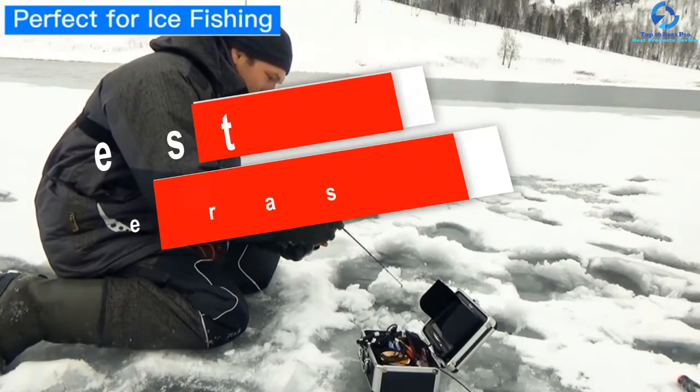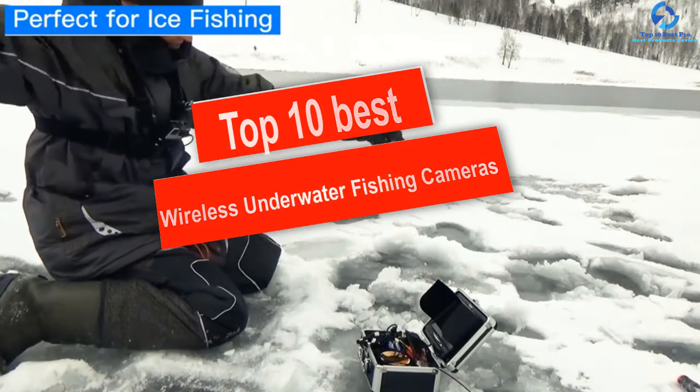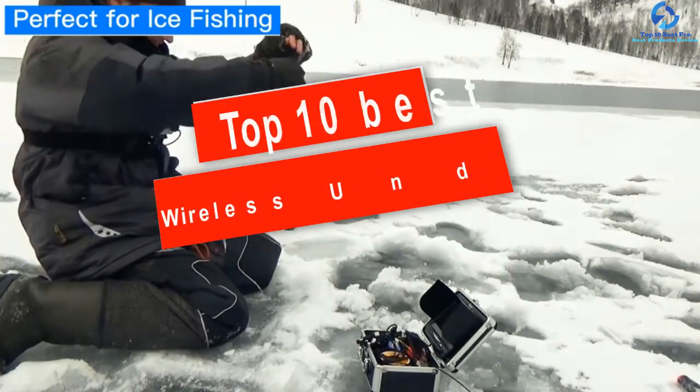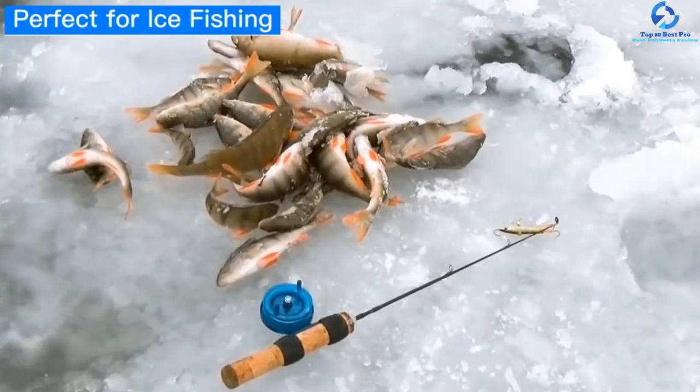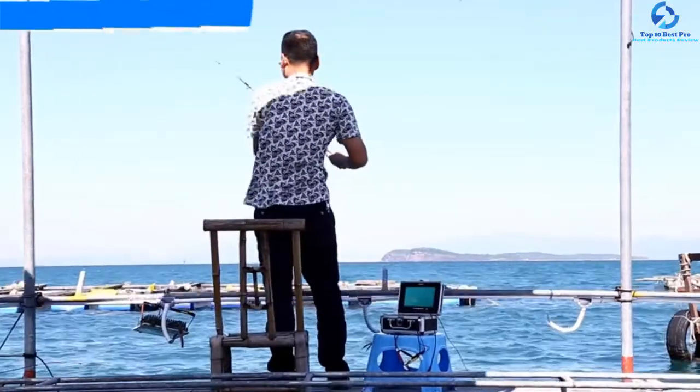Hey guys, in this video we're gonna be checking out the top 10 best wireless underwater fishing cameras. I made this list based on my personal opinion and hours of research, and I've listed them based on quality, durability, price, and more. I've included options for every type of consumer.